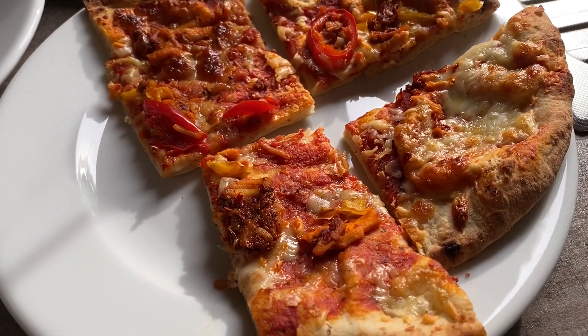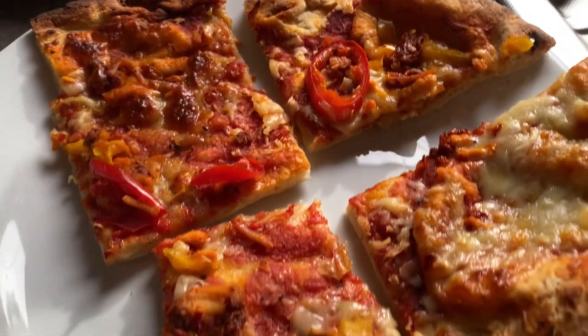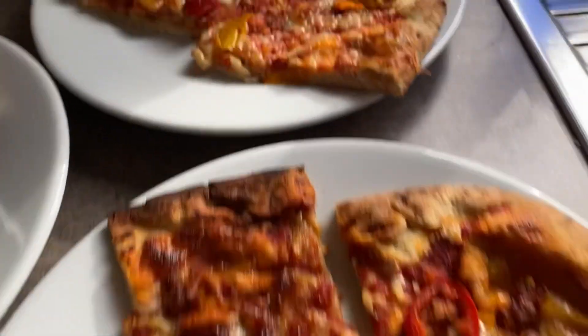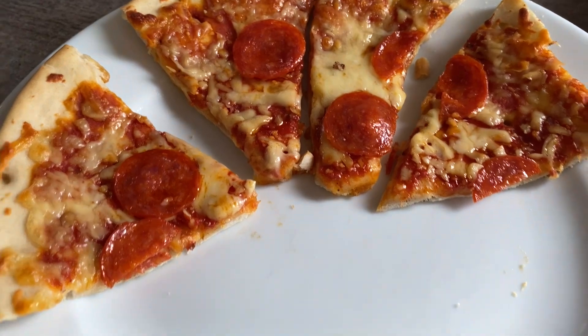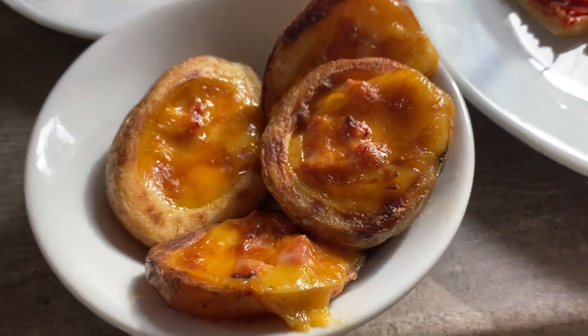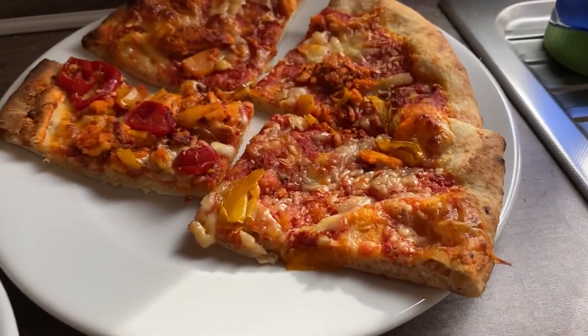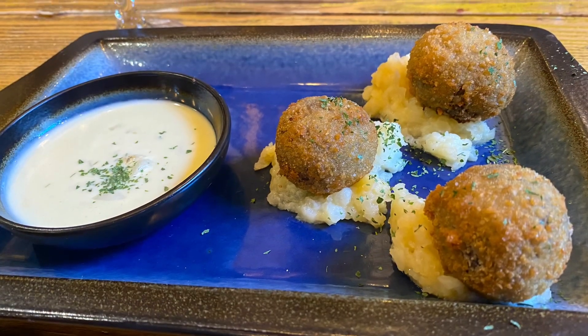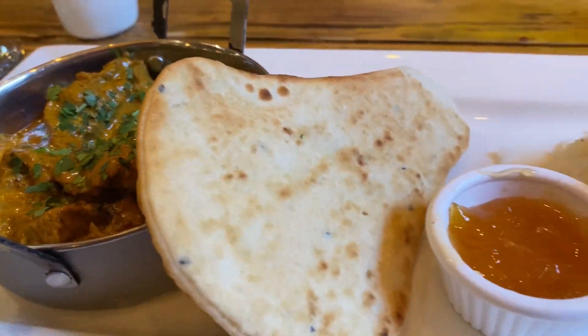Hi everyone, tonight for dinner we're just having pizza. My husband and I have got one of these chicken arrabbiata stone-baked flatbread pizzas, and the boys have a thin pepperoni pizza to share. We've also got some cheese and bacon potato skins. Really easy — just shoved it in the oven before we went swimming. Tonight for dinner we went to a local pub and I had my first try of haggis — they were haggis bonbons for starters.